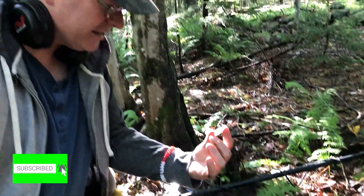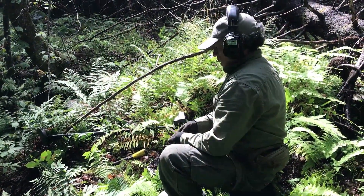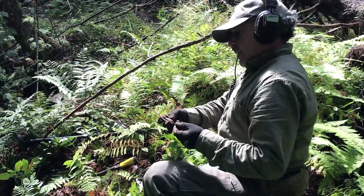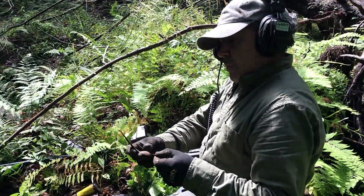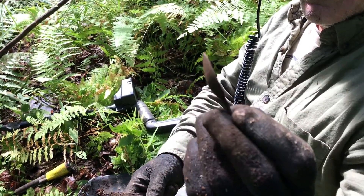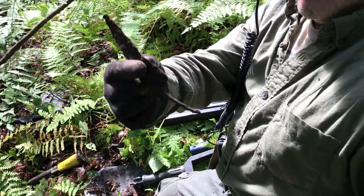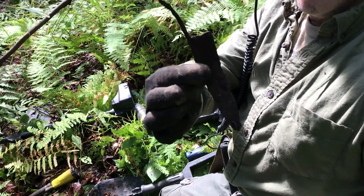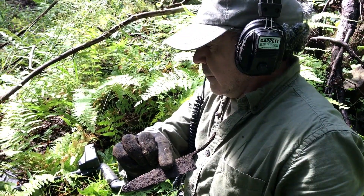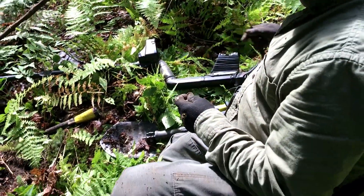Julio is in the part of the cellar hole where the kitchen may have been, because he's starting to find kitchen-type items. What have you got there? I've got a gorgeous little 1700s spoon — pretty! And I've got the remains of a knife. So definitely in the kitchen area — we'll see what else we can find here.